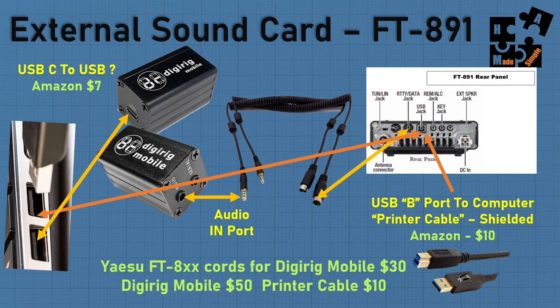Total cost for the DigiRig is probably around $80 from the company, plus $10 for the printer cable and maybe another $7 — so about $97. If you use the Signalink, it's like $135. I'm not sure what cables come included with it, but it's a little bigger with some additional capabilities. Your choice on which one you want to use.